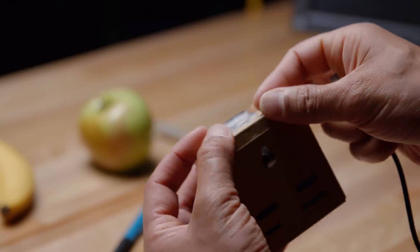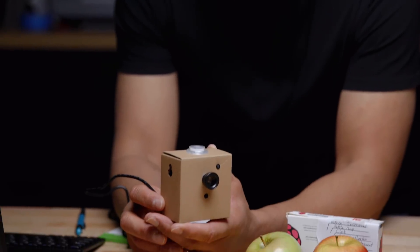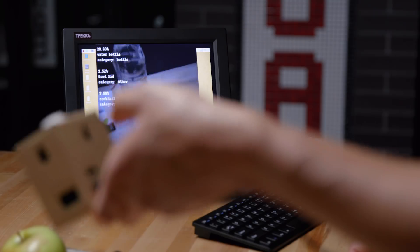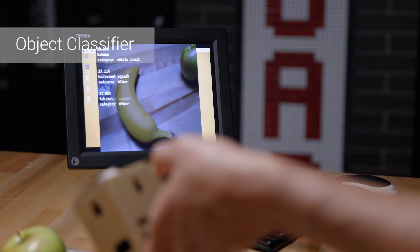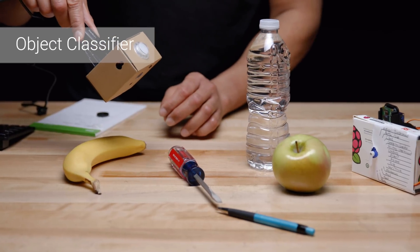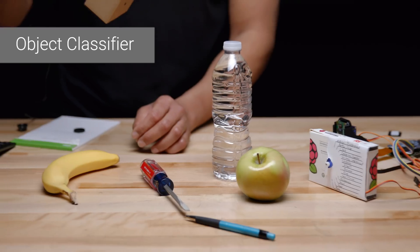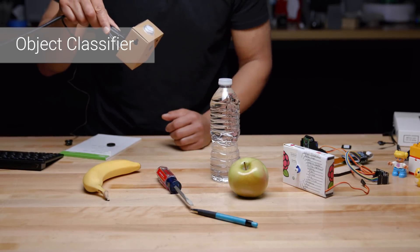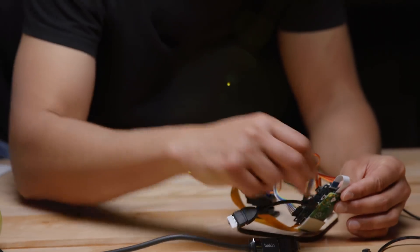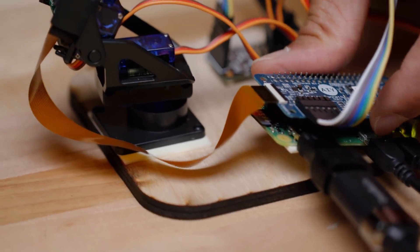This is our MobileNets neural network — it's an object classifier with a thousand different common objects in it. We have a banana and a screwdriver — yeah, it's got that pretty good. It's got an apple, and not just an apple, it's got the type of apple as well, and even a water bottle, which is tricky because it's a clear thing — it's just reflecting other things. Learning how to use these things and how to make it detect what you want to detect is going to be part of the fun.